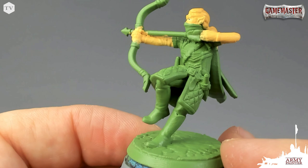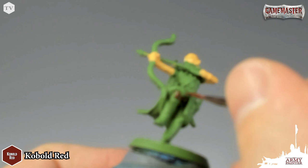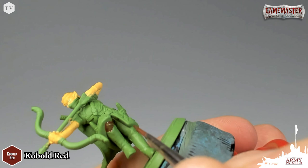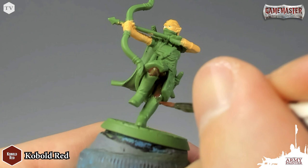Right now we are going to begin base coating the cape and the pants. For this, I'm using Cobalt Red — a nice dark red, very similar to the color we find on the artwork that the fantastic John Gallagher produced for this Game Master series. This is going to take two coats because we want to use very thin paint to ensure nice, even coverage. We don't want to obscure any of the details on the model.